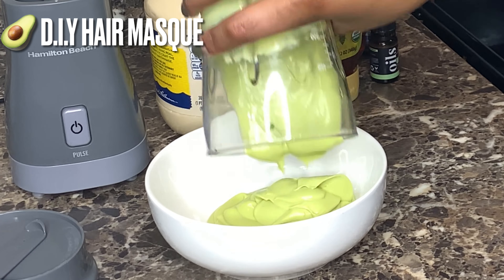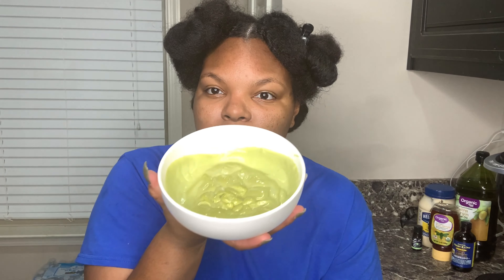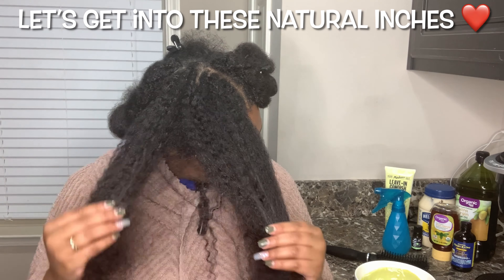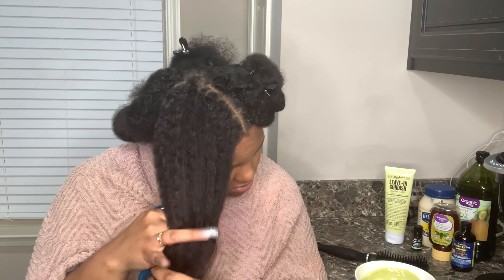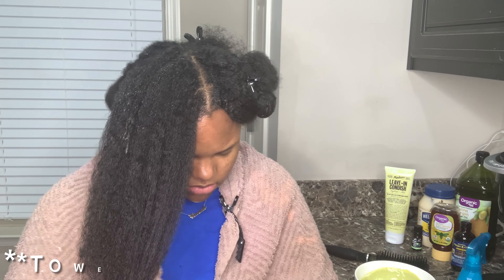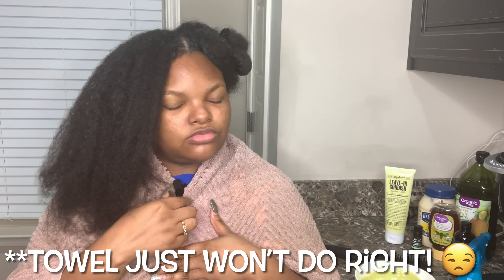So the benefits of avocados for hair — for one, it's a great source of biotin. When you add this B complex vitamin back into your diet, it helps your hair grow more healthily. Avocado also contains antioxidants like vitamin A, E, D, B6, and amino acids and minerals like potassium, copper, iron, and magnesium. All of this promotes hair growth and prevents hair loss.